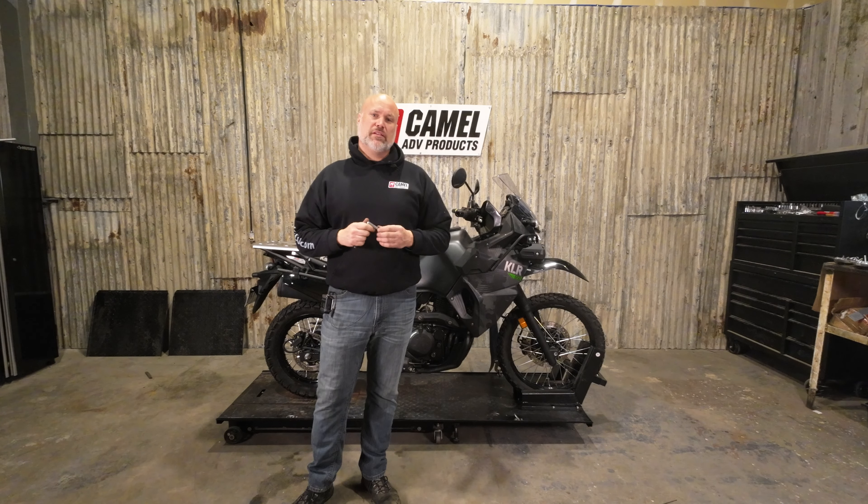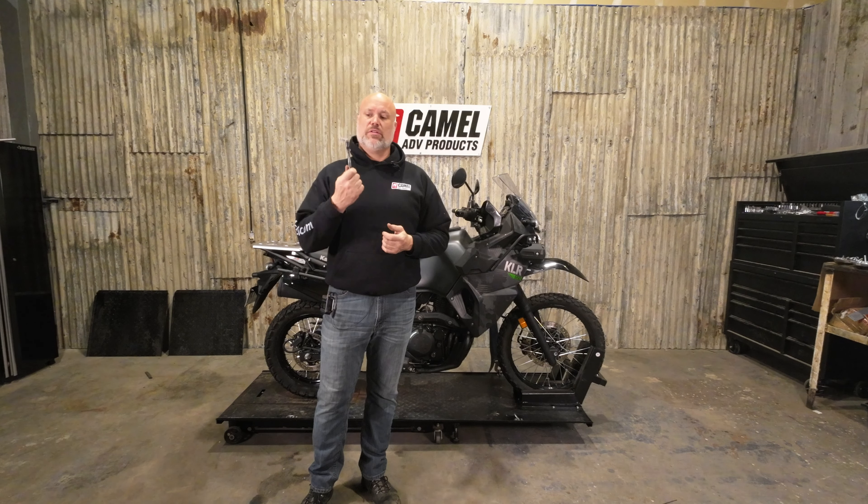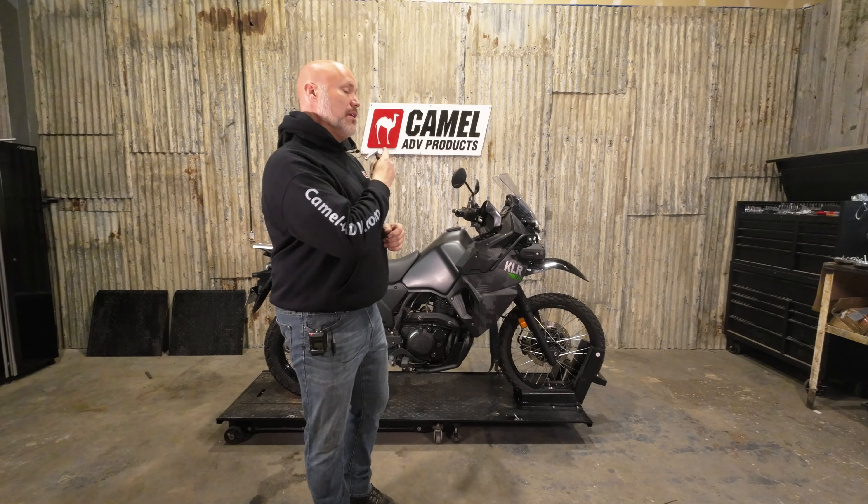Hey guys, it's Corr with Camel ADV. I'm going to do the install video tonight for the one finger clutch for the Kawasaki KLR.